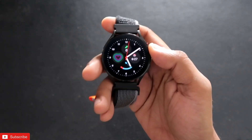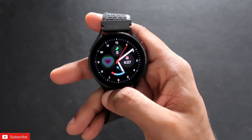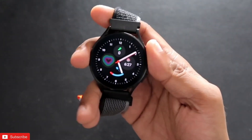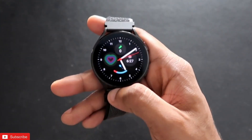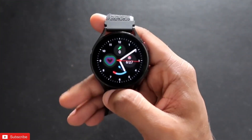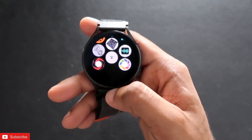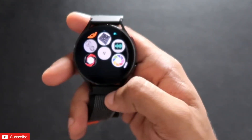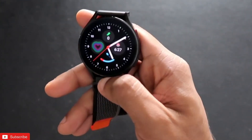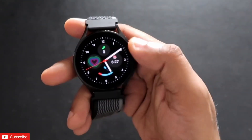Hey guys, back with another video from my addictive blogging channel. In this video I will be discussing some really important apps which you can install on the Samsung Galaxy Watch 4. As this is based on Wear OS, you can install tons of apps. If you're watching, don't forget to like and subscribe and hit that bell notification.